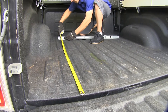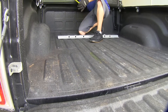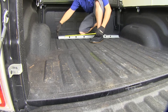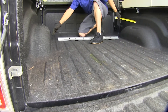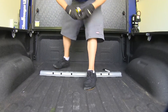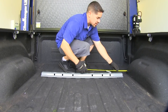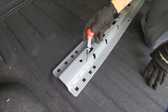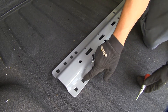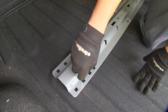Once we have our rail in position from the edge of our tailgate, we need to make sure it's centered in our bed. We'll take a measurement from the wheel well to the edge of our rail — when they're the same on each side, we know it's centered. If you need to make any adjustments, go back and double check your measurements. With the rail in position, I'll use a center punch on the second hole from the outside to mark where we'll drill our holes.